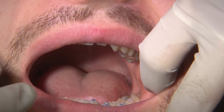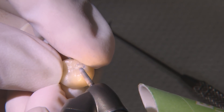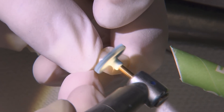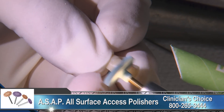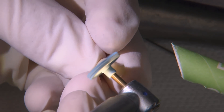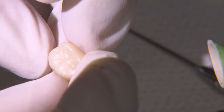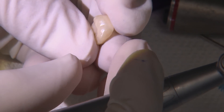Next, I check the occlusal contacts, again with Troll Foil articulating paper. By dialing in my preferred contact settings in the design software, there's typically very little to no adjustment needed. I'll now complete the finishing of the crown with a spiral polisher from Clinician's Choice ASAP polishing kit. It's incredibly easy to get a high shine using these polishers on any type of restorative material. For our chairside milled Bruxer crown, I only use the pre-polisher since this patient's adjacent teeth aren't very smooth and shiny. Once I polish the restoration, the crown is ready for delivery.